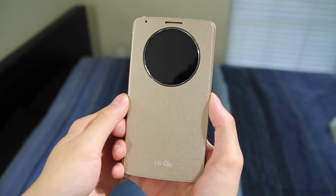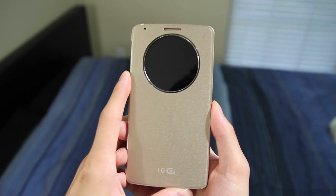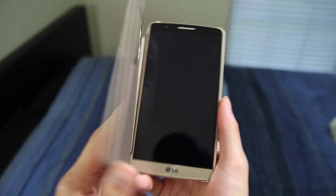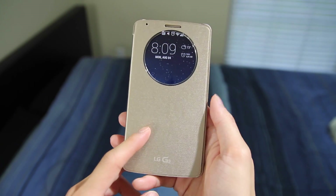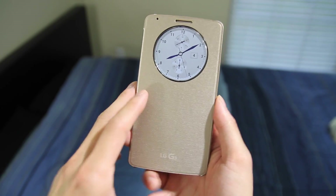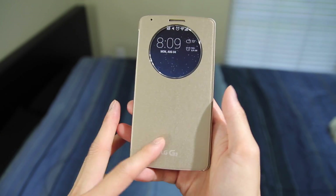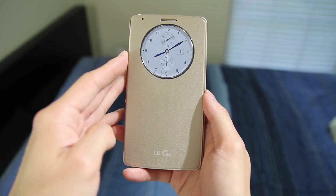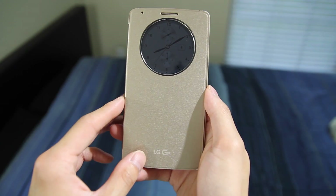Let's talk about the functionality of the case. First things first, it does have sleep to wake — so if I open it up, it wakes up the G3, and if I close it up, it puts it right back to sleep. If I open it up and then close it, you'll see it shows the clock face for a couple of seconds and then goes right to sleep.